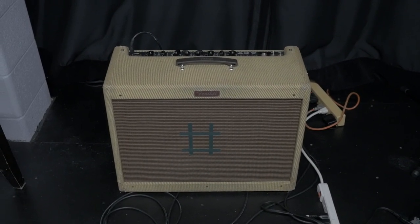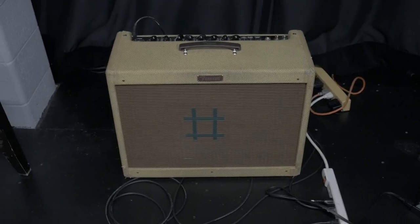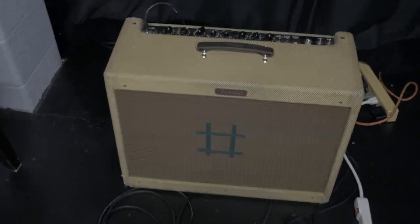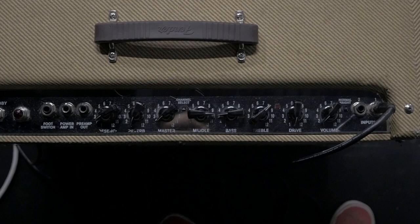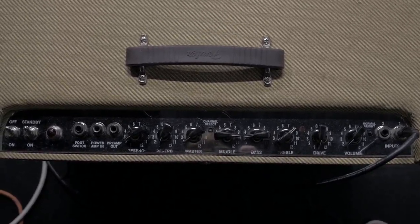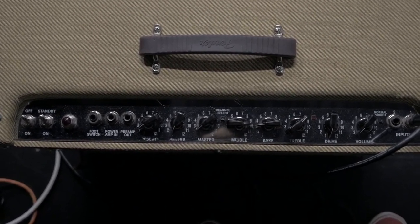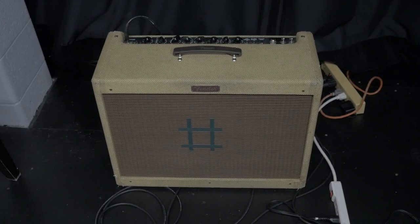Here's my amp — it's a Fender Blues Deluxe 40-watt tube amp. This thing is such a tank, dude. It has amazing tone. I run it clean pretty much. I'll show you my settings. You can see I have no drive on it. The volume — dude, you could literally have it set at two and it'll be blaring. This thing is so loud. Just some EQ, and all my effects are from my board — no reverb or presence from the amp. But yeah, this thing sounds so good running clean with all my effects on my board.